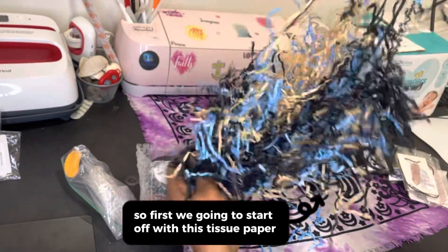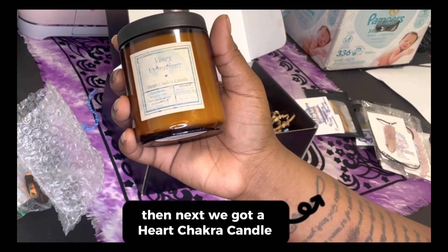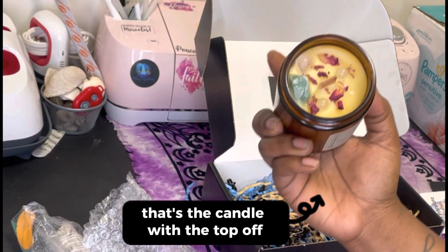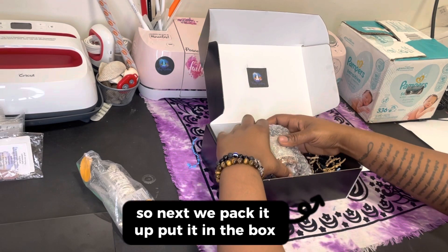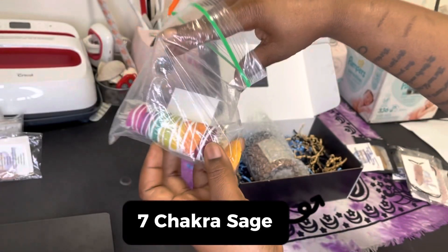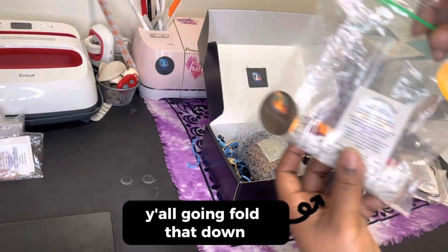I did all different colors, it's just for my business. Then next we got a heart chakra candle — that's the candle with the top off, real pretty. So next we pack it up and put it in the box.